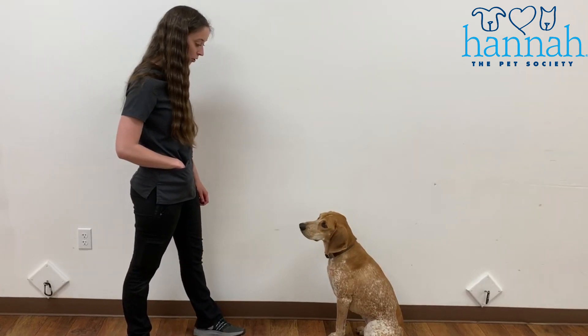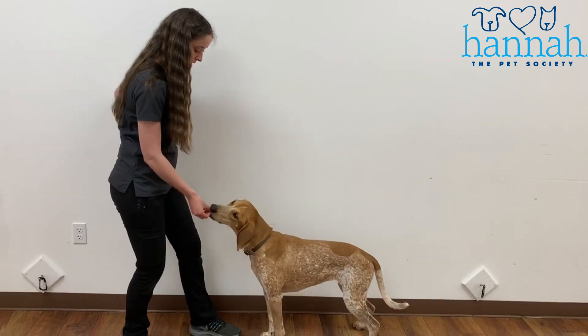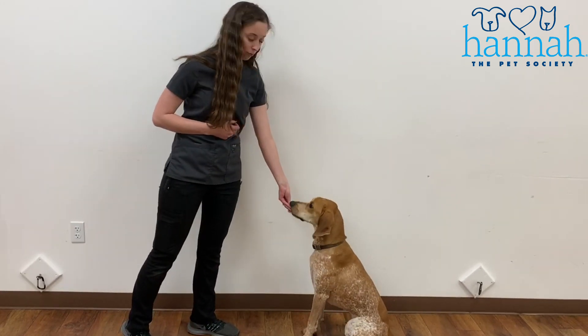Once our dog is able to listen to that hand signal, then I'm going to introduce the verbal cue. Hand signal over the head — sit — good girl — and the reward.